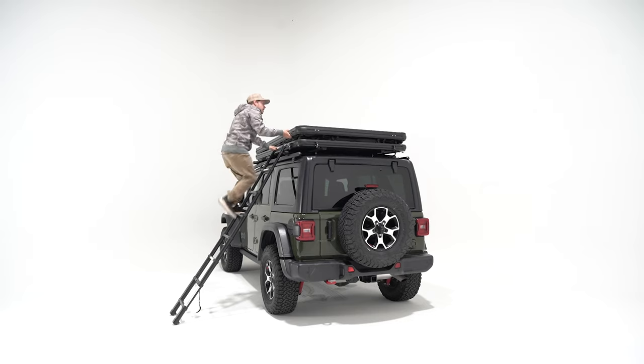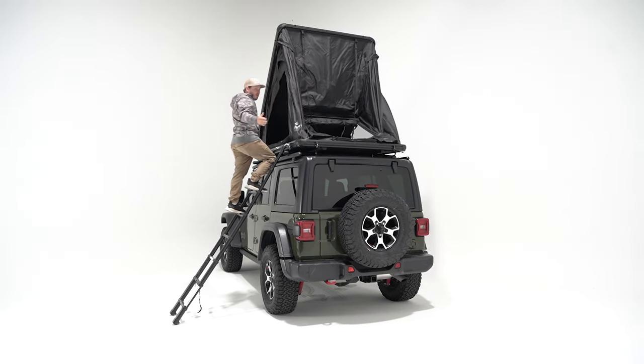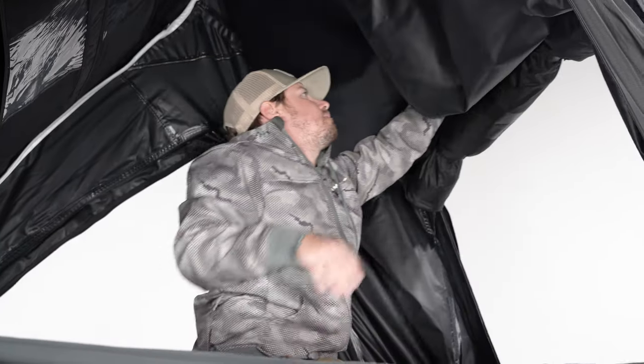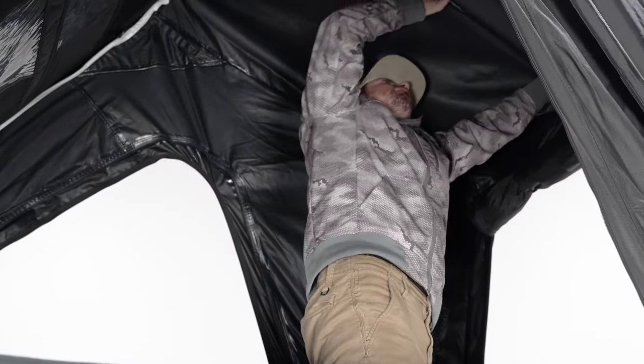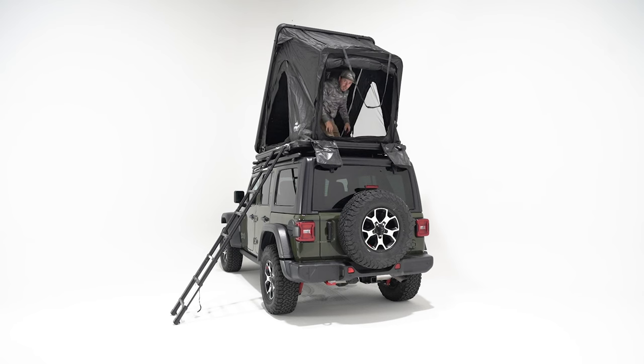Pull down to extend the ladder and head on up. Give it just a slight push and just like our other hard shells, it's got gas struts so it makes it a breeze — super easy. We've got our signature U-bar that we'll open up and put into place, then grab the stretcher pole and just like that you're all done.